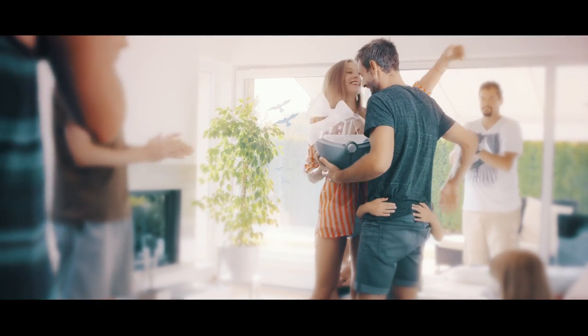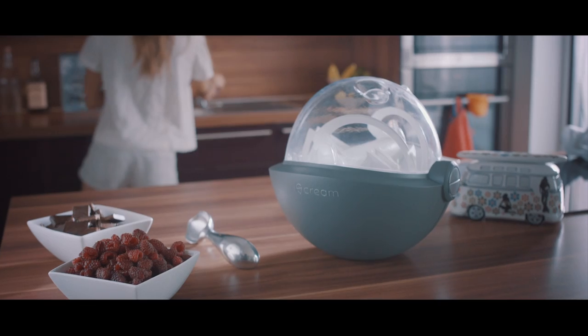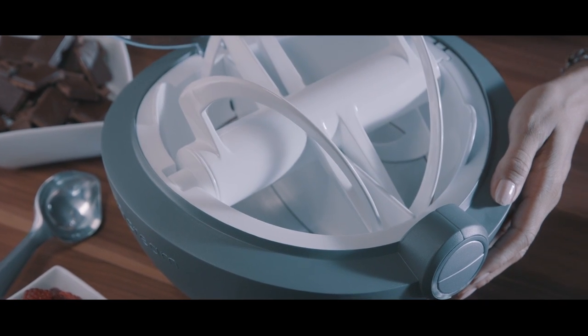Suddenly you remember the birthday gift from your friends — the perfect ice cream maker. With a separating wall, two compartments are created for two healthy ice cream flavors in one bowl.